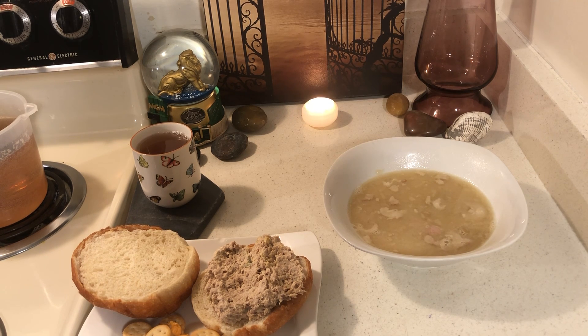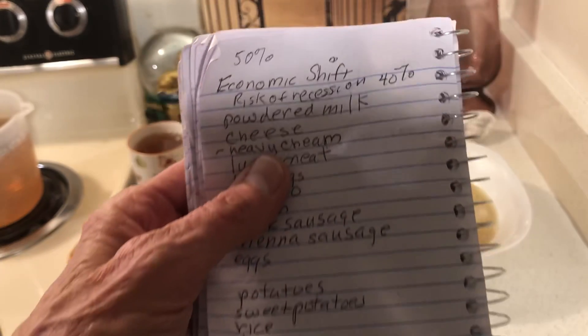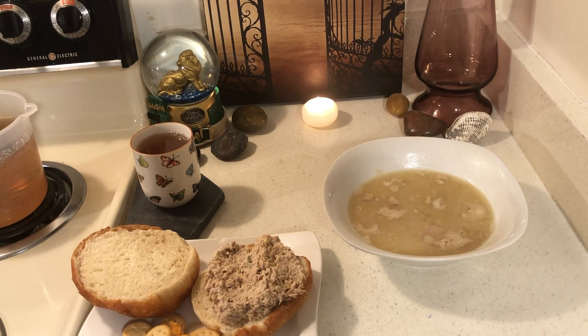I looked up today what an economic shift is and what's expected. There's a 50 percent chance of an economic shift. If you had a 50-50 chance of being hit by a car when you crossed the street, you'd stay out of the street. An economic shift could happen if people just spend money on the basic necessities of life — they're not letting go of their money.